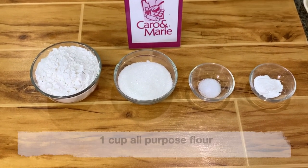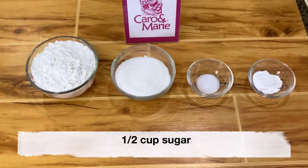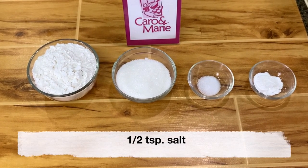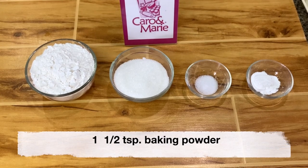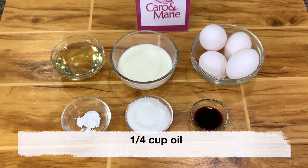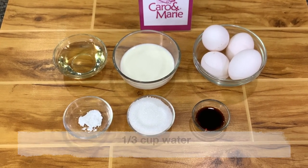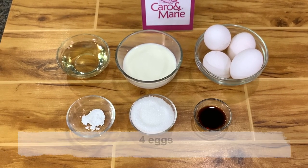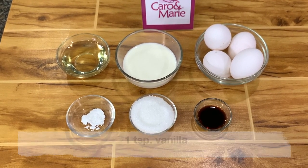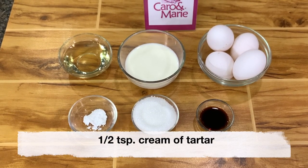Here are the ingredients for the cake: one cup all-purpose flour, one half cup sugar, one half teaspoon salt, one and a half teaspoon baking powder, one fourth cup oil, one third cup water or fresh milk, four eggs, one teaspoon vanilla, one fourth cup sugar, one half teaspoon cream of tartar.